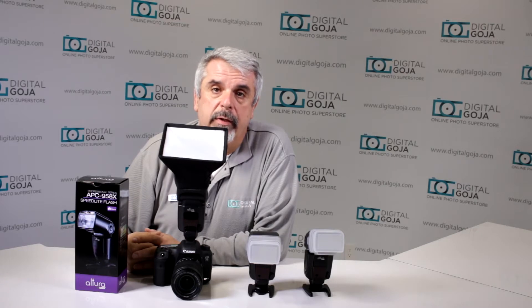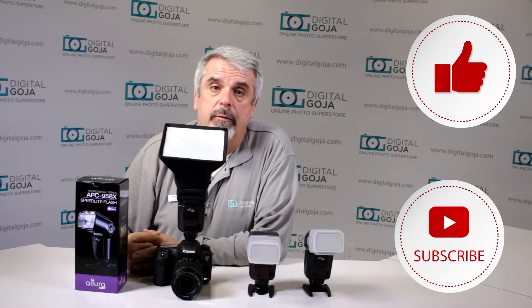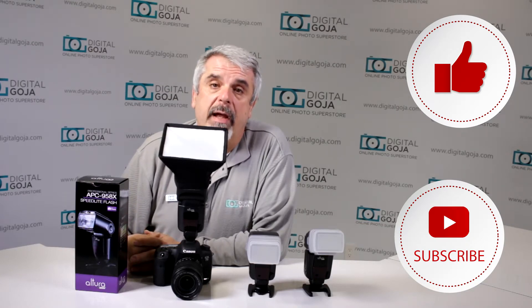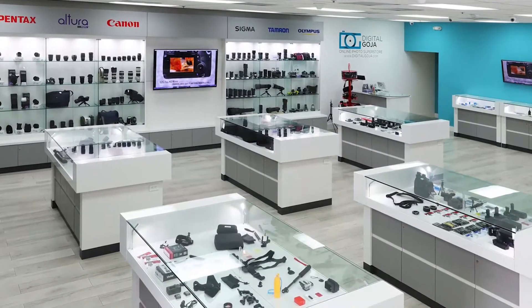If this video helps you out, please hit me up with the like button underneath and remember to subscribe to our channel for future sessions, unboxings and tutorials like this, and to share with your family and friends. And don't forget, when in Miami, visit me at Digital Goja Showrooms.